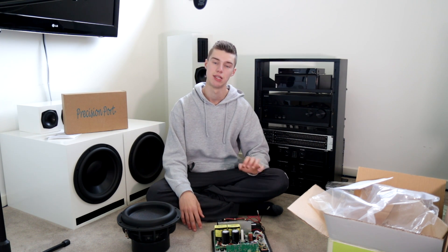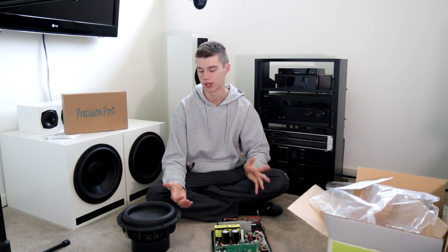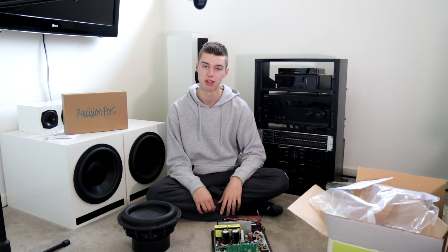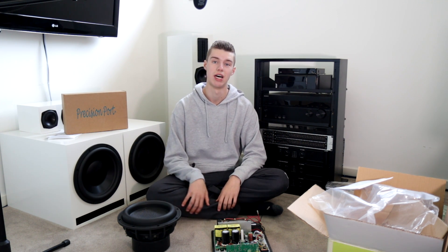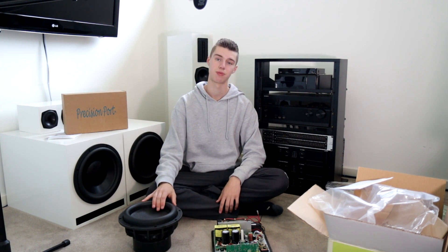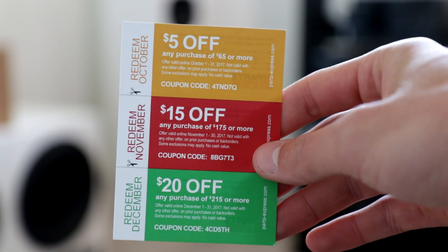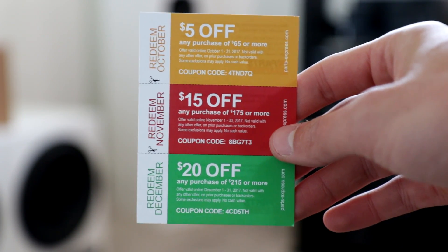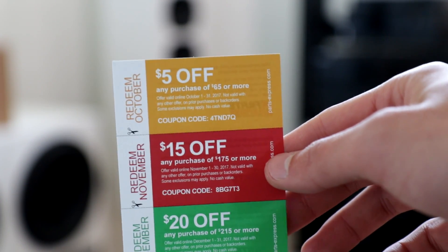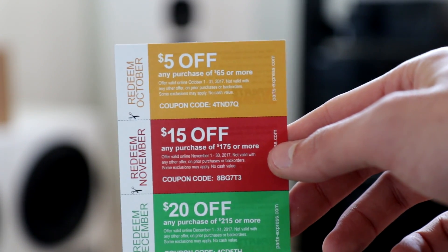This is a class D amplifier by the way, so it probably doesn't push exactly 500 watts — which is fine. I really don't need 500 watts going to this little 10-inch sub. There are videos of this being pushed on a 7000-watt amplifier on YouTube, so I don't have any doubts as to the power rating of this subwoofer. Here's the discount code — the other one was actually for earlier months of this year, so go and redeem these codes. I'm pretty sure they're one-time use, so jump on that right now. Now we're actually finally going to hook this sub up.